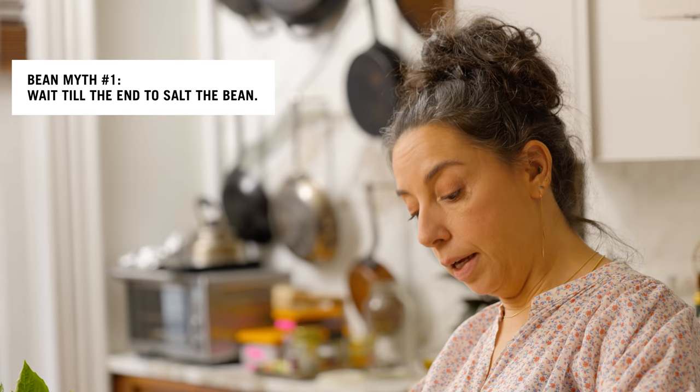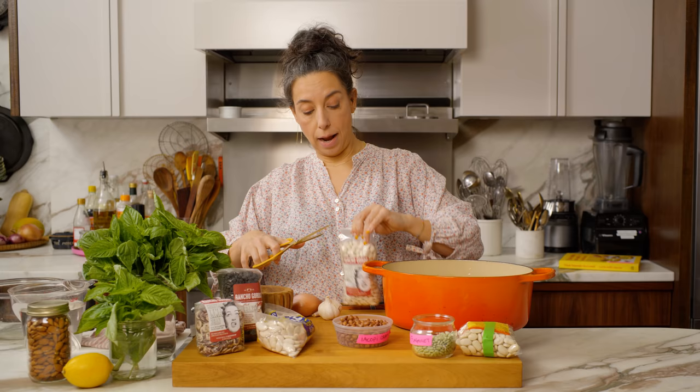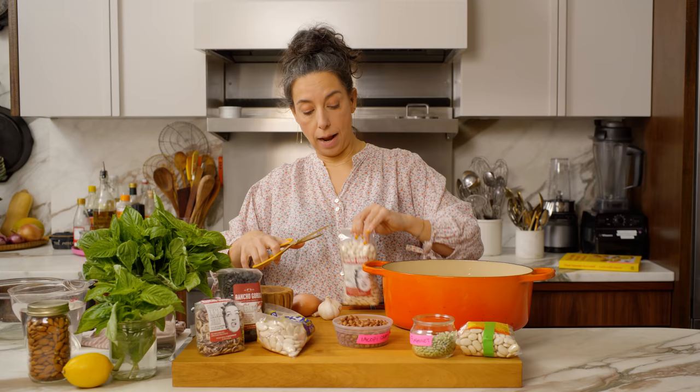This is more myth busting about beans. Some people believe that you can't salt the bean until it's already tender, which is not true — you can just let that go. Actually, salting earlier on in the process just makes them taste better. It's like salting pasta water — you're getting in there from the start and it's not going to make your bean tough.